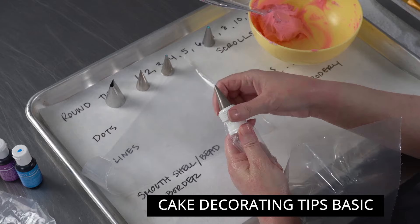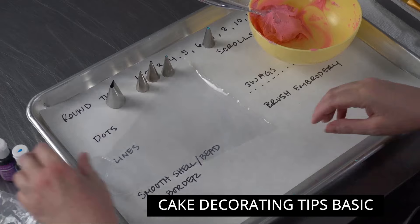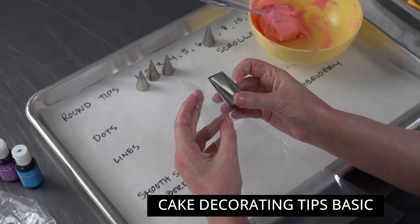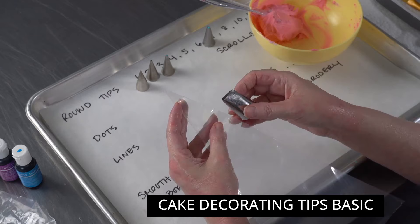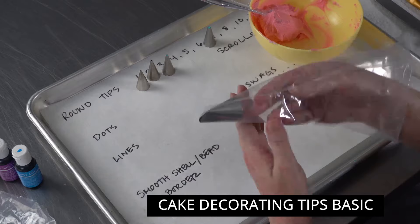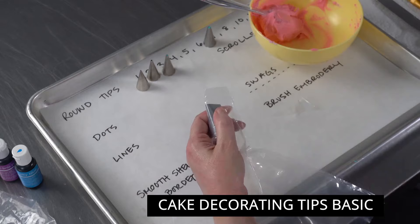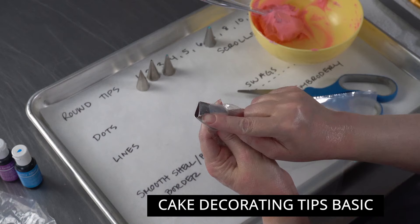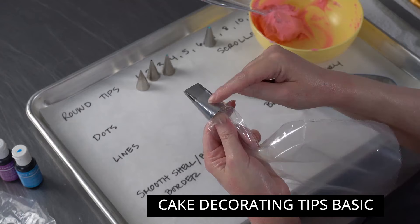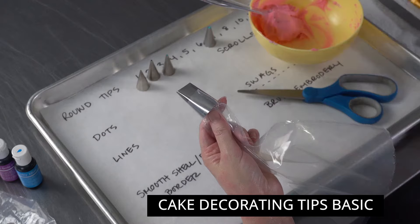There are some larger tips in this kit, so for those you'll either need to buy larger couplers or use them directly in the bags. When cutting your bag for a large tip, you can insert the tip down to judge where to cut. If you cut too far back, you risk the tip shooting out. You want the entire opening exposed but still have overlap between bag and tip to support the pressure.